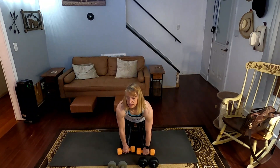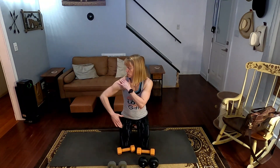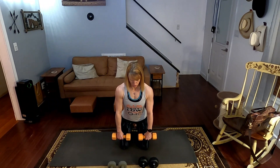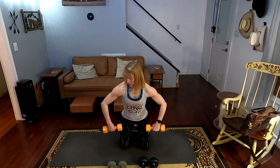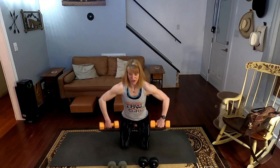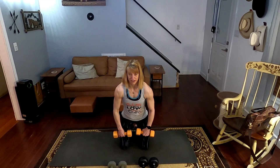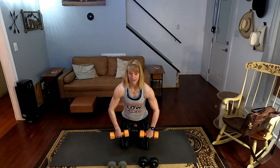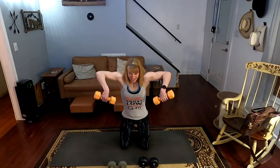Rear delt reps. Remember, with these you're coming straight up, not back — go straight up. Work that muscle. Sometimes it's good to just do one arm and focus on it; I'm going to do two and focus on it. Three, two, one. Counting through ten bent over rear delt raises — get those elbows up there, slow, through nine and ten.